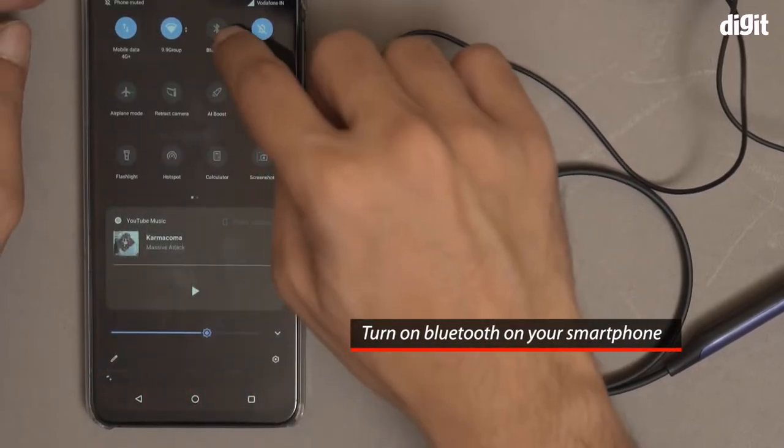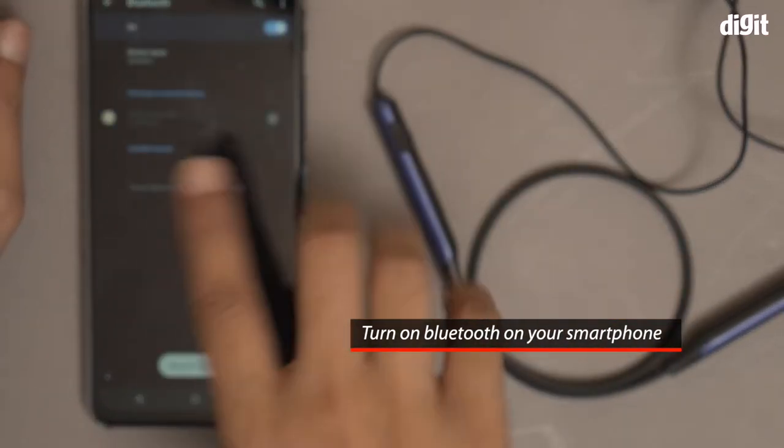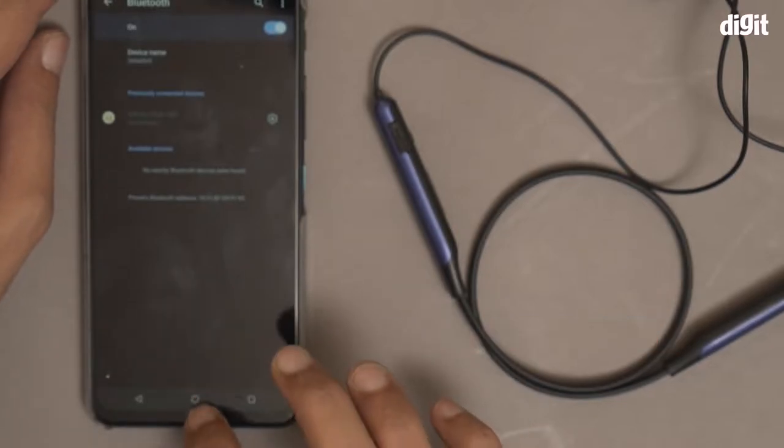First, you have to make sure that the Bluetooth on your smartphone is on and leave the smartphone over here for now. It's on right now.